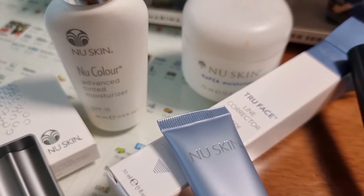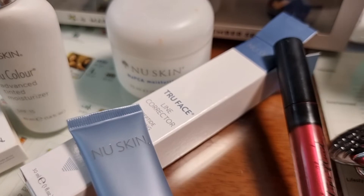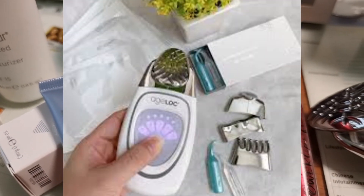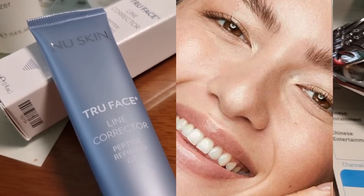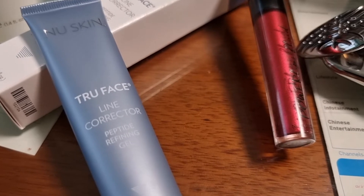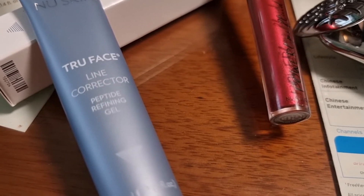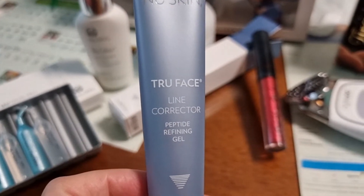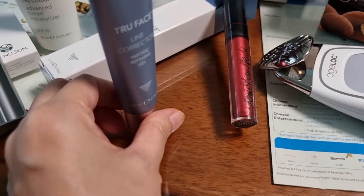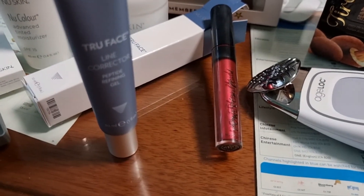Then use the Galvanic Spa to bring more radiance to your face. The Line Corrector is designed to reduce the appearance of lines and wrinkles around your mouth, eyes, and forehead — most especially the forehead, where lines can be very visible.